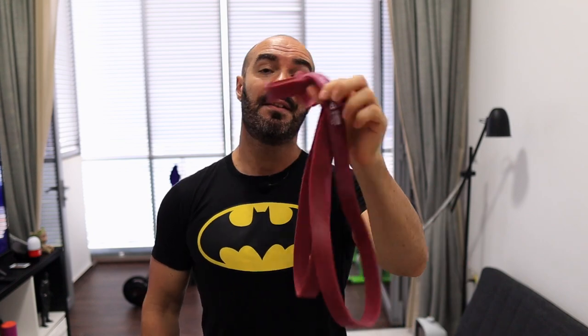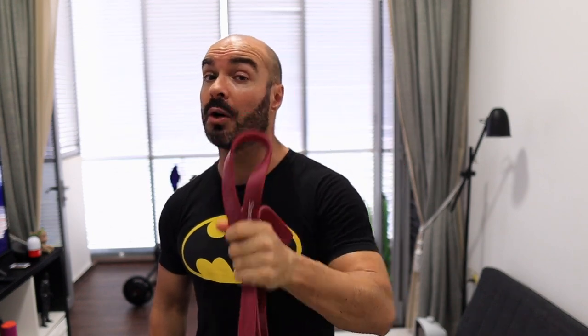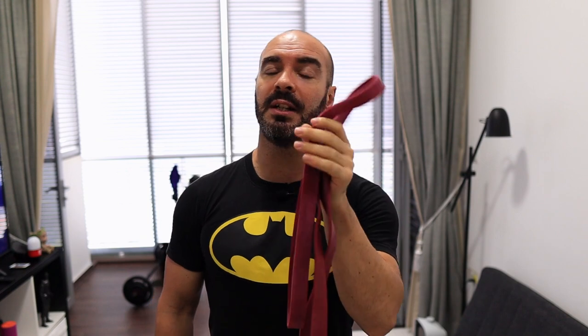I don't actually know the pounds of force — I categorize them more by light, medium, and strong. This is a medium, which is a purple. Depending on the brand they will change the color, so you will look for a medium band. If you're a heavier or stronger individual and you feel that the medium band isn't enough, you can always go to a stronger band, but usually a medium band will be more than enough.